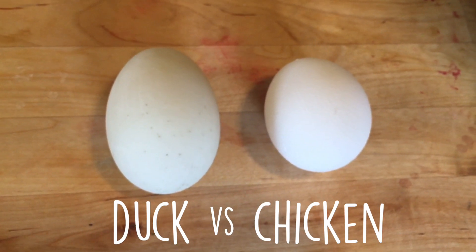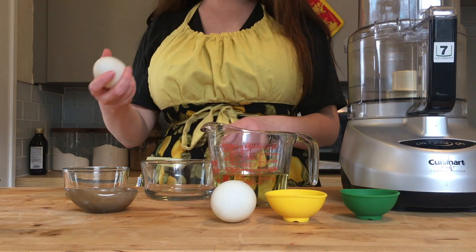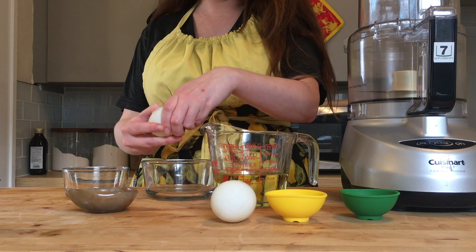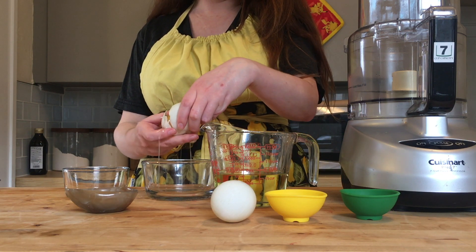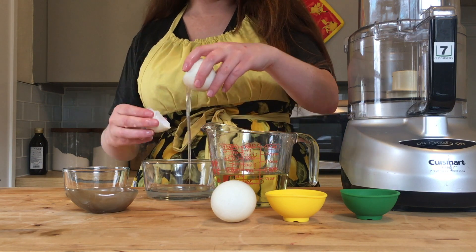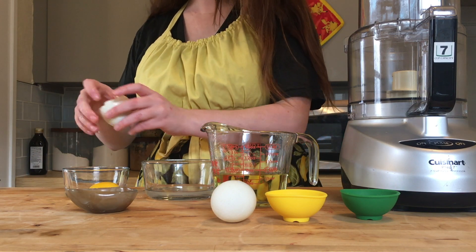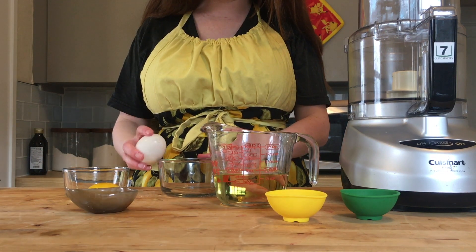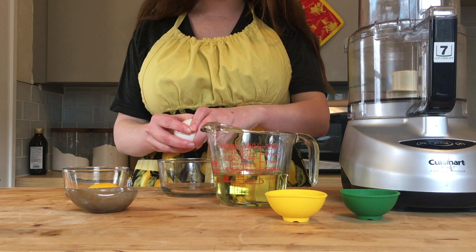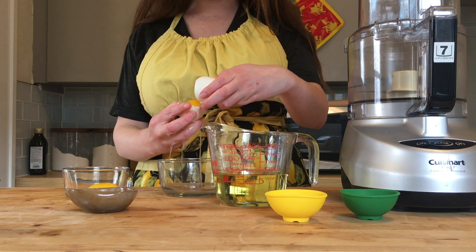Another note is that we chose to use duck eggs instead of chicken eggs, partly because we had them on hand, and partly because duck eggs are bigger and a little bit higher in fat and protein than chicken eggs. We thought that would be a nice complement for our mayonnaise, especially given that the protein in the egg yolk is actually what emulsifies your mayonnaise. We figured the duck eggs would do a slightly better job, though we haven't compared head-to-head — that's probably a project we'll take on in the future.